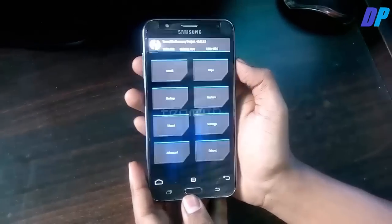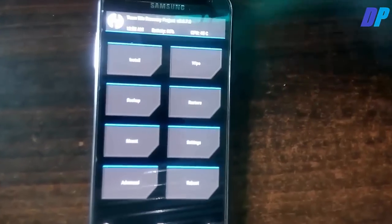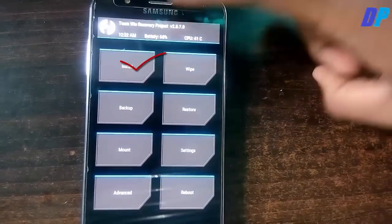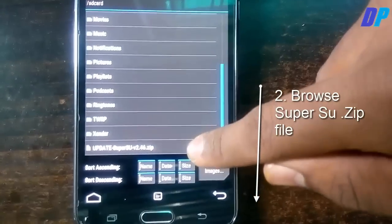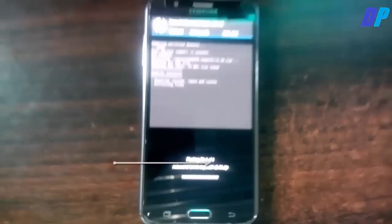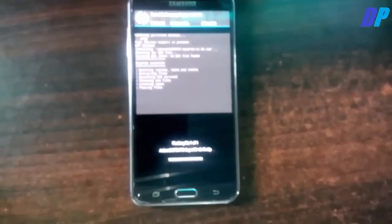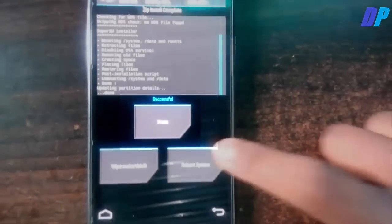After entering TWRP recovery mode, click on the Install button and then browse to the SuperUser file you saved on your device — it may be on internal or external storage. Just swipe left to right, and within a few seconds you will see a success message on your screen.